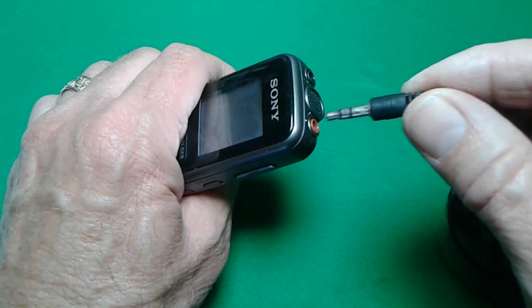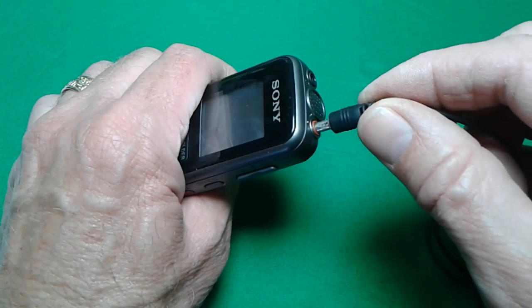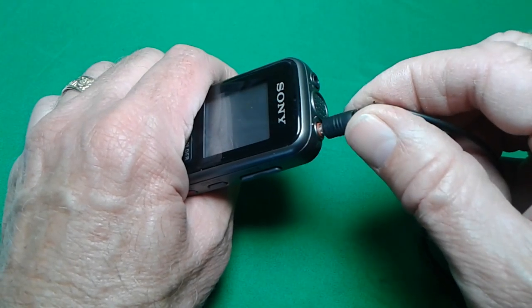One of the main reasons I purchased this item was because of the external microphone. Just plug it into the red jack.